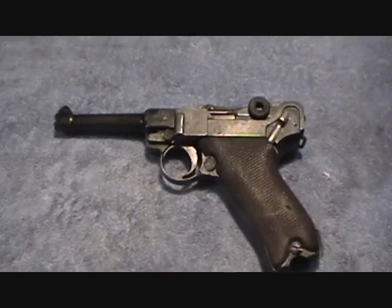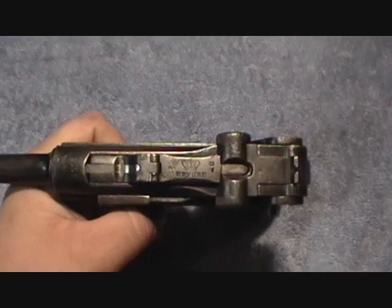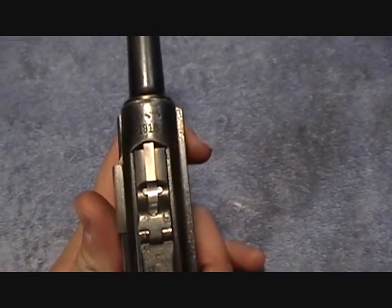This pistol is an Erfurt Luger. You can see 'Erfurt' there. 1918.